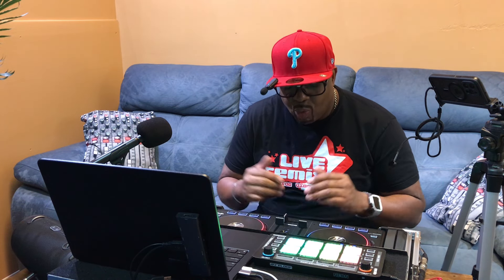Good afternoon, good evening YouTube. Video DJ Dre back in the building for another tutorial episode. Today I'm going to get right into it — why I just purchased the Reloop BeatPad 2 along with the Reloop Neon.